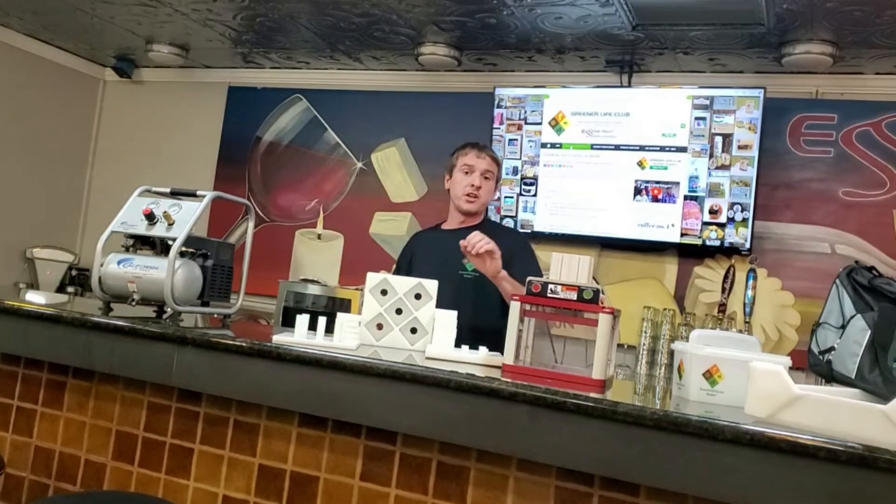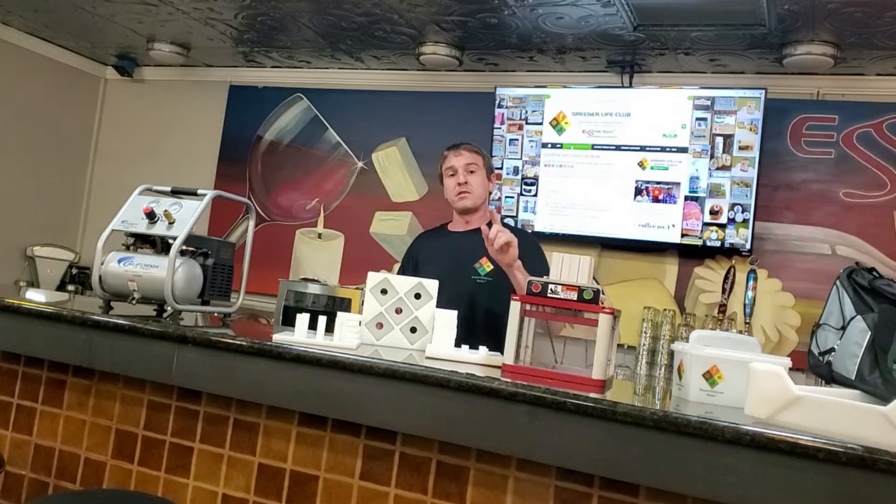This is a revolutionary product because you can make five bath bombs at the press of a button. Remember, diamond is the new round. There are three benefits to having diamond-shaped bath bombs. The first benefit is the oops rate — the oops rate of this press is almost zero. The second benefit is your customers will love being able to stack their diamond-shaped bath bombs on the side of their bathtubs without having them roll in the water.